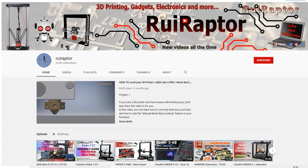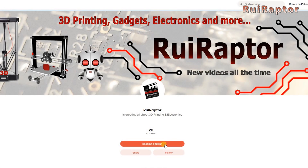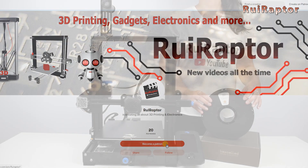Hi guys, welcome back! But before we start, please support the channel by clicking like on this video and subscribe to our channel. You can also help the channel by joining our Patreon page.